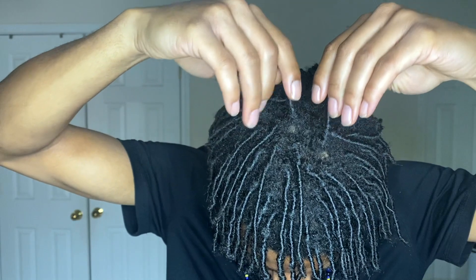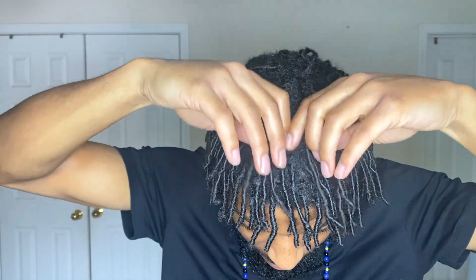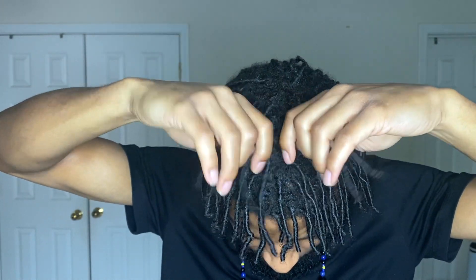Let me get y'all a good view real quick. Starting from the top — a lot of them got these little kind of fat little knots in them. See this one right here, that little knot right there? I'm surprised it's on the top already locking. That little bud — that's how you know your dread is starting to lock versus one that's still just regular. It got a little bud on it, and that means it's starting to lock. So it's like a good two months in.